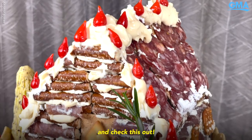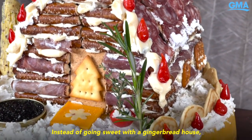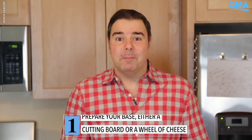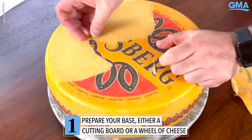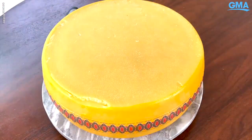Hey guys, Chef George Duran here. Instead of going sweet with a gingerbread house, we're making a charcuterie chalet. Let's start off with a base — I'm using a giant wheel of Jarlsberg. This is where our charcuterie chalet will live, but you can just use a cutting board.